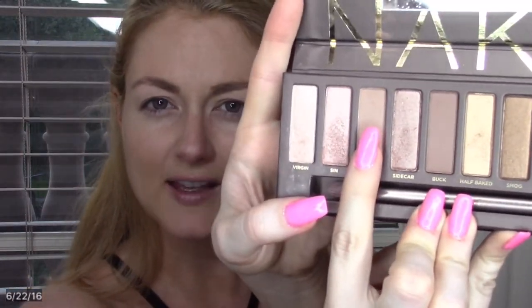For the eyes, I'm going to use the Urban Decay Naked palette. Almost nine times out of ten I like to start with the color Naked, which is a really good transition shade. It kind of helps all of the other colors blend together. The brush I'm going to be using is the Sephora Pro Crease 10 — it's just a fluffy brush with a really nice head so you can get that color gradient on your eye.